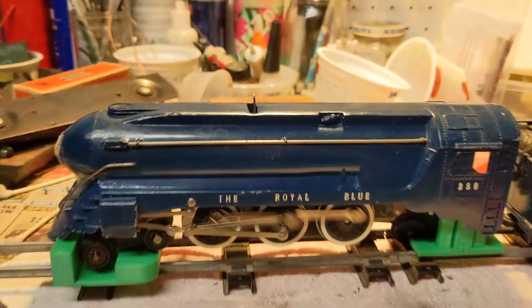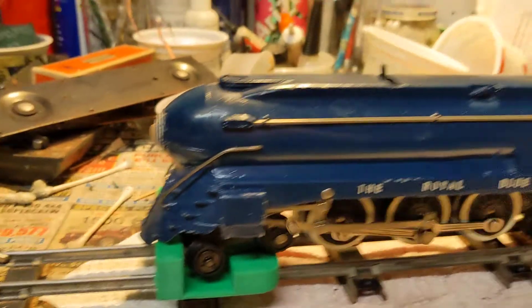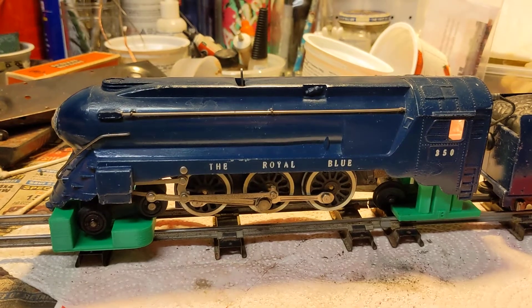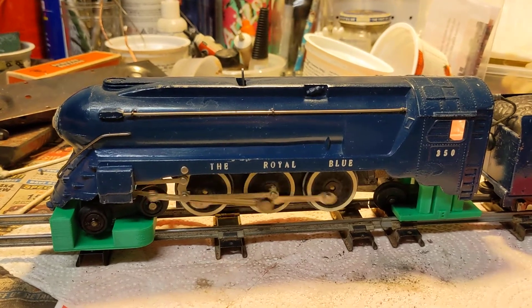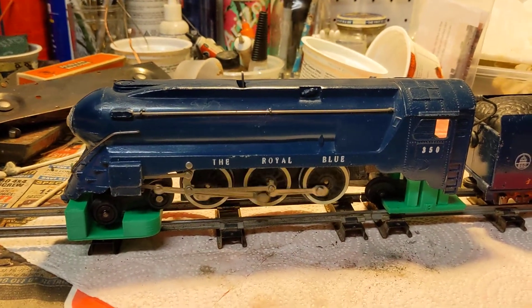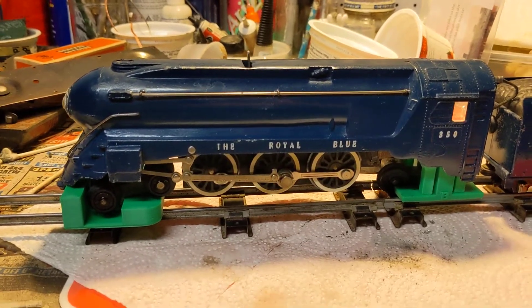It does not have smoke, but it does have an operating headlight, and the reverse unit works as intended. And as you can see, it runs quite nicely on the bench test.